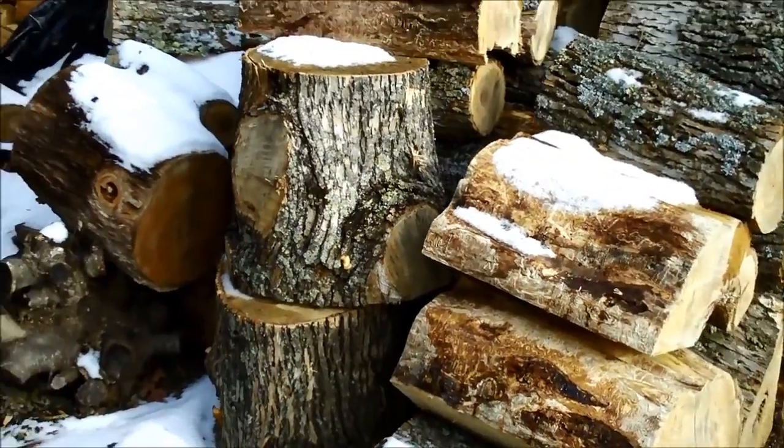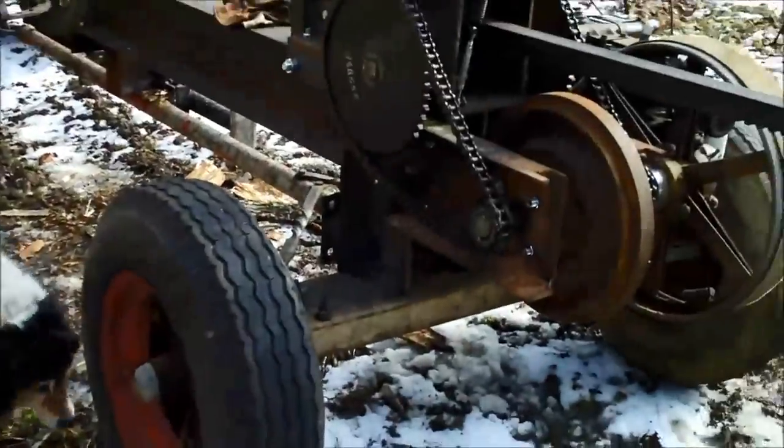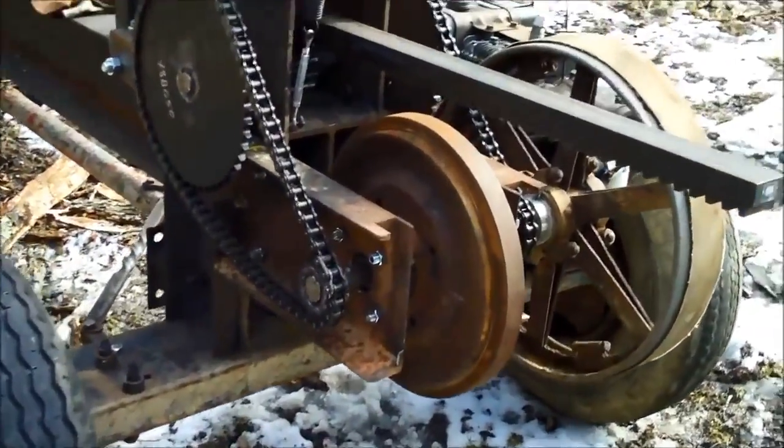But when I saw the kinetic log splitters, I thought those are pretty neat. So being who I am, instead of buying one, I decided to just build one.